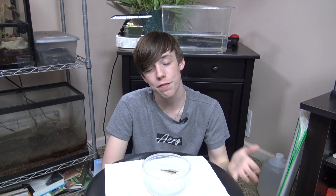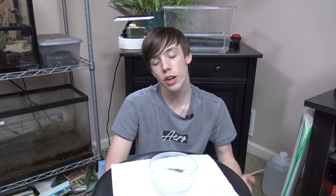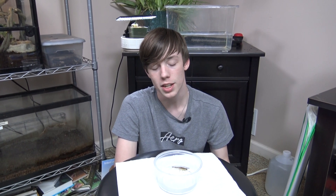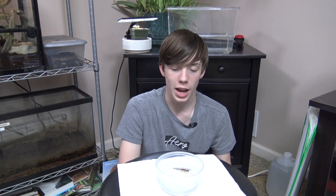So where can you find a dragonfly nymph? Well, I actually got mine at a reptile show, but if you can't find one at a reptile show, you can find them in pretty much any still body of fresh water, where they will spend their time hiding in the dead plants, looking for food, and scooting around, hiding away from predators.